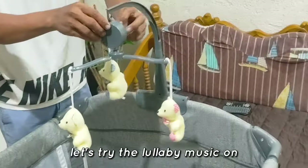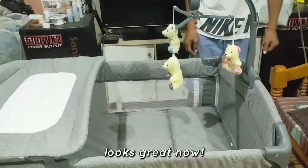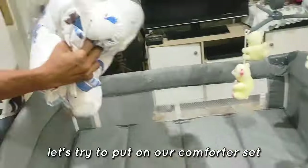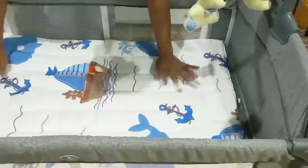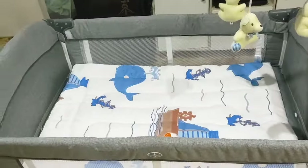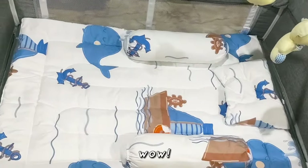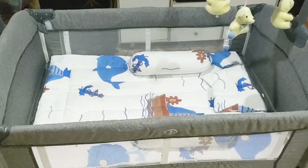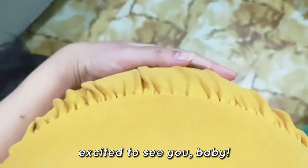Let's try the lullaby music on. Looks great now. Let's try to put on our comforter set. Baby is not yet out so let's try our baby bear. Excited to see you, baby!